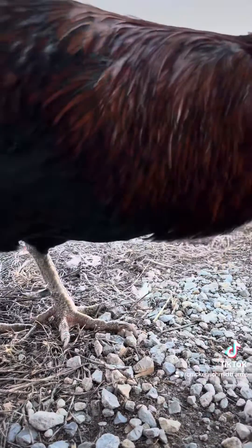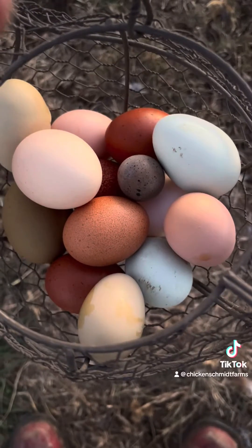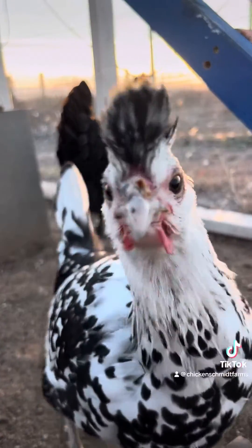Ivermectin must be given twice, 7 to 10 days apart. The second application is to kill any larvae that may have hatched after the first application. An egg withdrawal period of seven days following each dose is the standard guideline. To prevent drug-resistant parasites, only treat your flock when they have an active infestation.